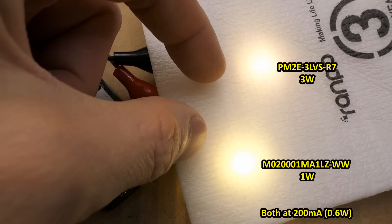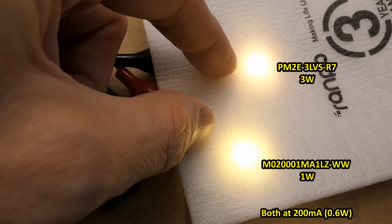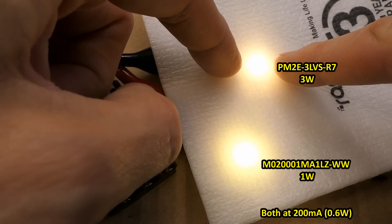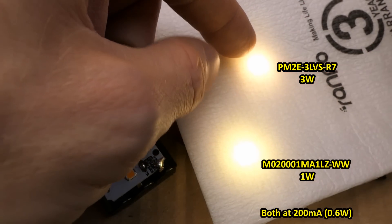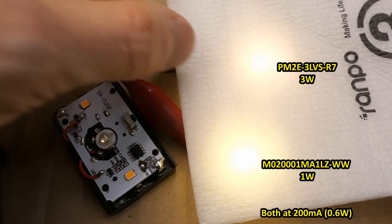I'm trying to compare these — not that you can see it in the camera — but one has a slightly greenish tint, and one has a slightly pinkish or orangish tint. They're from different makers with slightly different phosphor chemistry. The efficiency is super close.